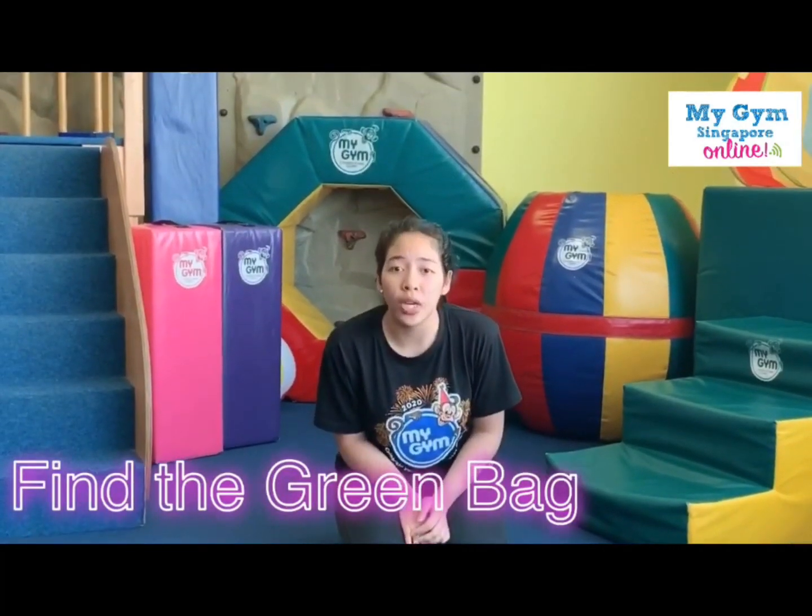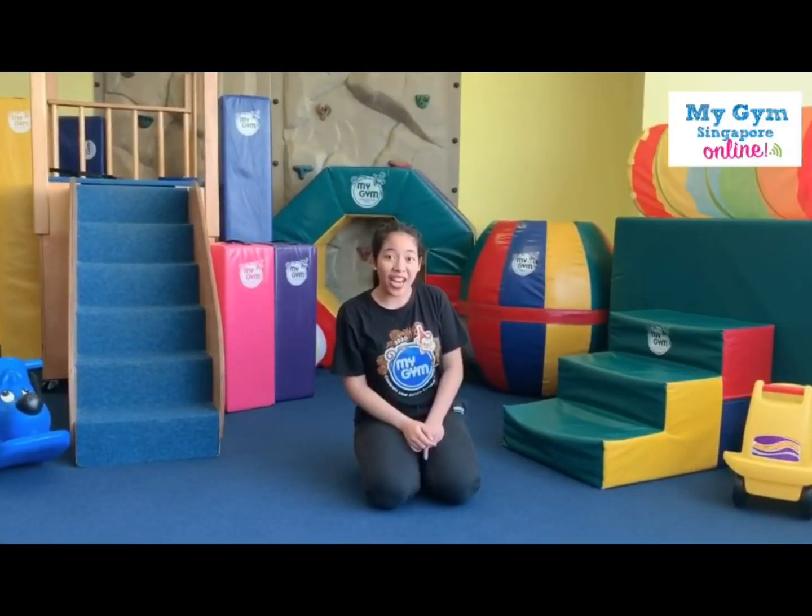Now it's time for us to find the green bag. Are you ready to help me find the green bag? Do you know where it is? Shall we take a look over here? Are you ready?